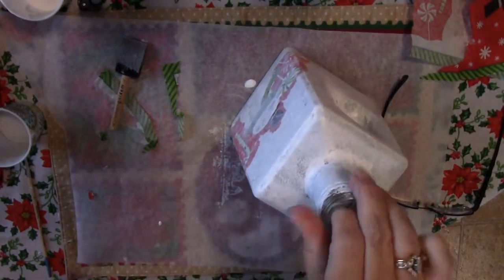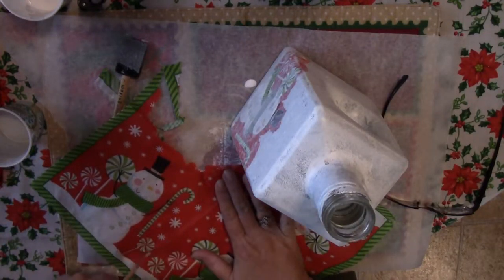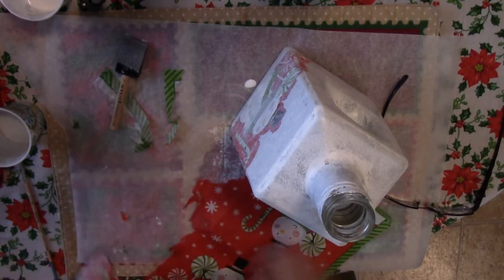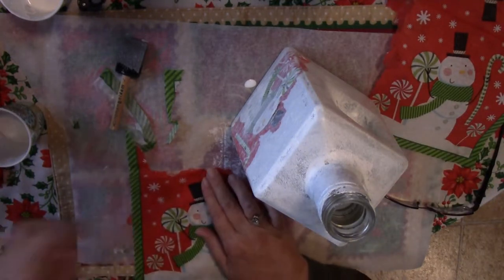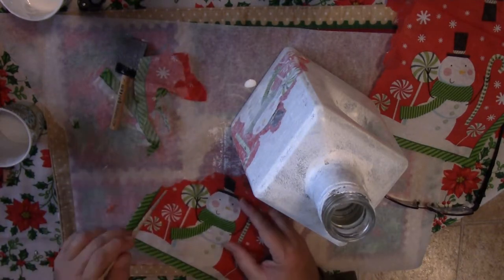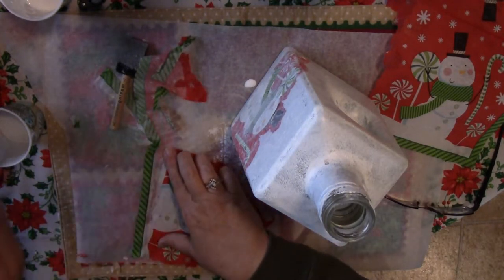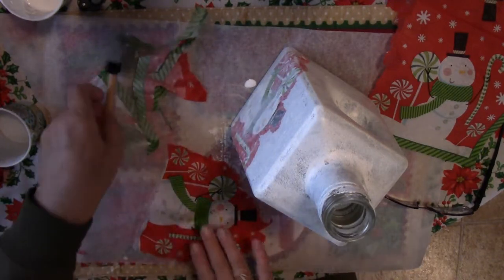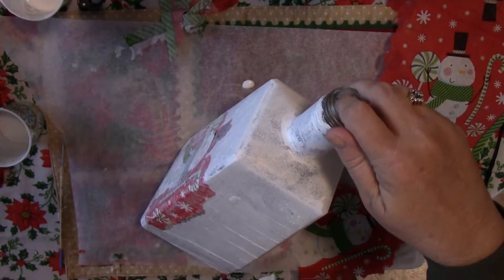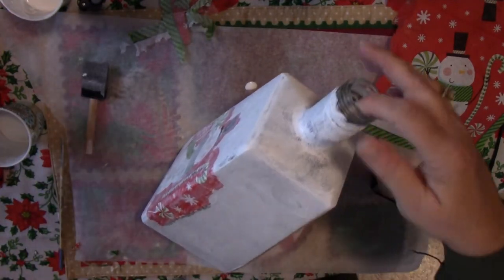I'm going to do the same process for all the sides that you want to do with the napkin. If you just want to do one picture on one side, then that's fine — we'll just paint the rest of the bottle. This project is a good project for a day when you have things to catch up on, because there's going to be drying periods between each step. You really want it to dry before going on or you could end up with a big mess. Or if you're doing two of these, work on one while the other one's drying.